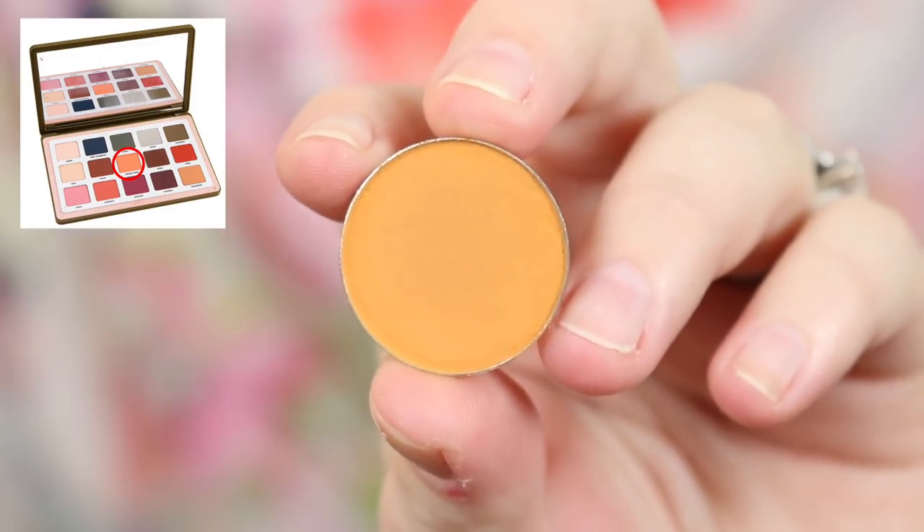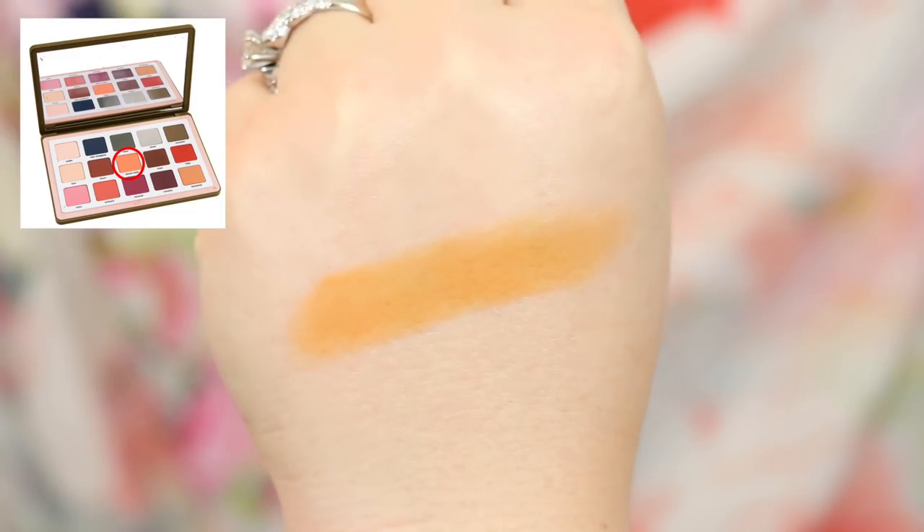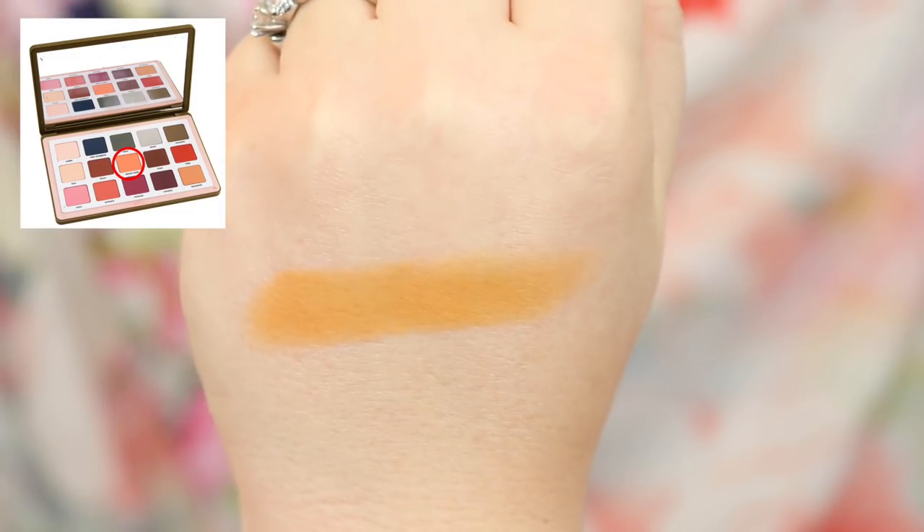The next shade is something that was again really hard with pictures. This is Desert Date and I chose to go with the shade Pumpkin Spice Life from Look-See Beauty. This one is a bit more saturated, as well as a bit more yellow, orange, and bright. But I think this is beautiful — I'm wearing this today. I put it all over my lid and then put Oktoberfest on top. It screams fall to me. If you're looking for a more amped-up version or an orangey mustard shade, this one's great.